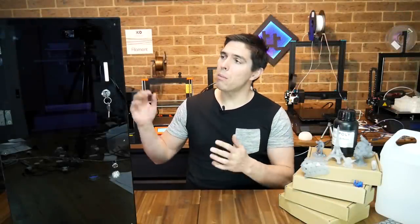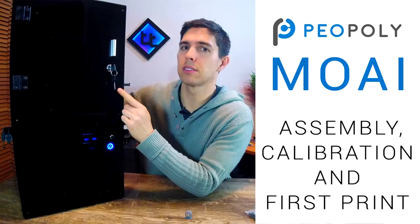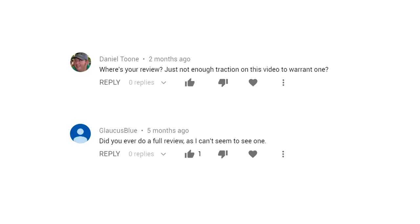This is my long-term review of the Piopoli Moai resin 3D printer. It's a long-term review because I've taken so long to make this video. You might remember all the way back in July of 2018, I made a video on unboxing, assembling, and doing the first test prints on this printer. I think it's appropriate to start by issuing a public apology to Piopoli, as well as any viewers who have been waiting for this video.